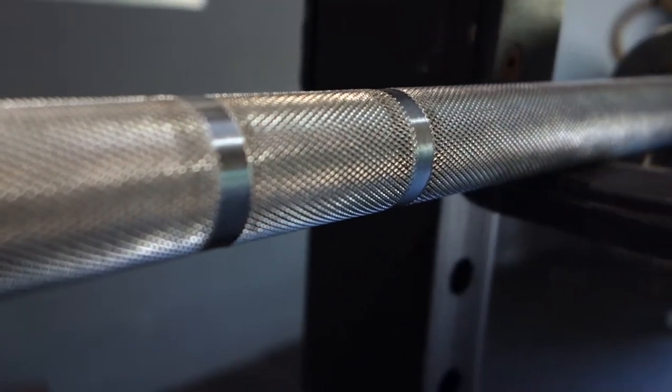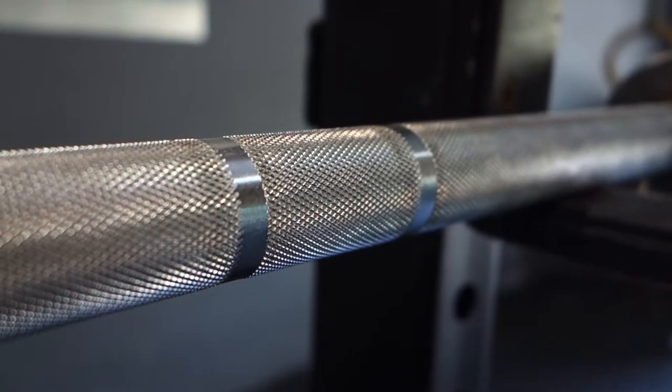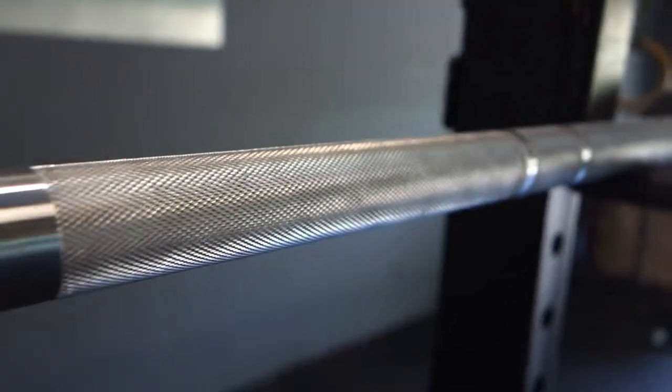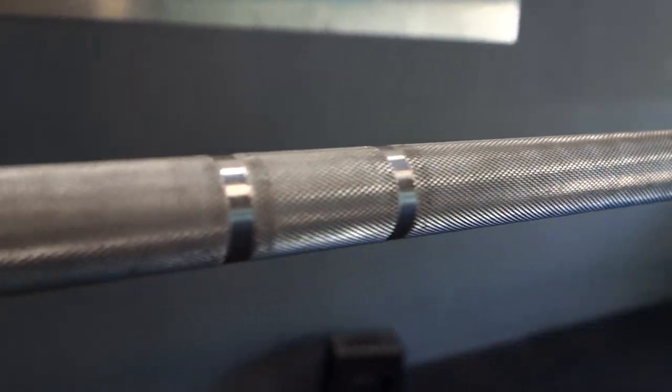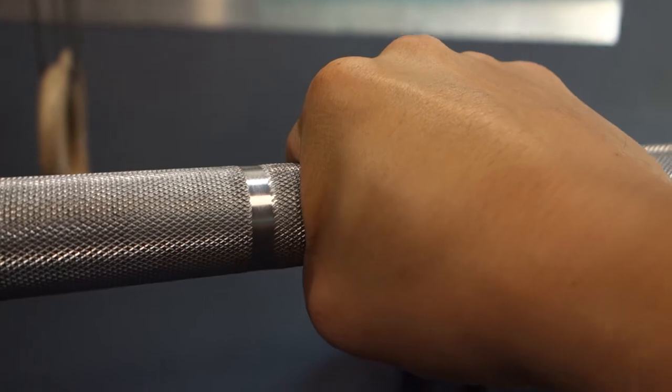The knurling is a medium depth knurling with dual powerlifting and weightlifting marks. The shaft is 190k PSI tensile strength and is 28 millimeters.